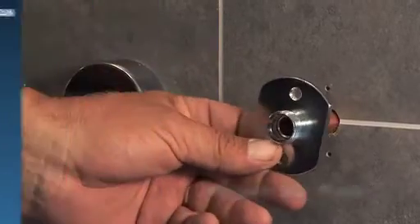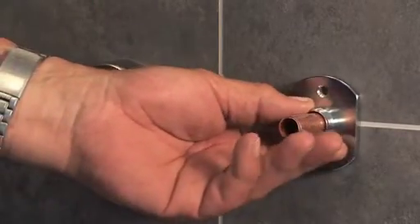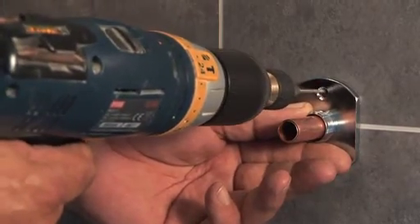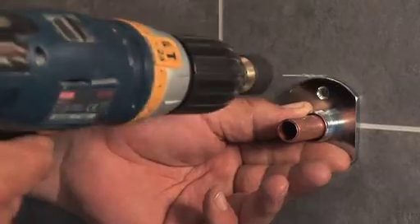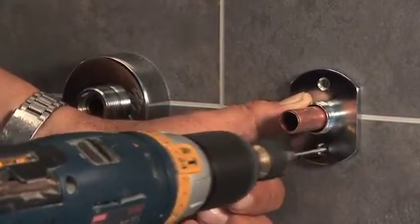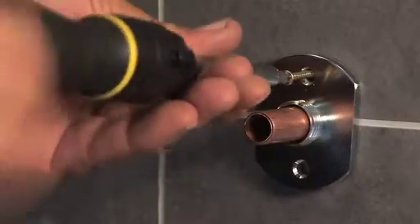Step 2: Attach the plate. Pass the plate over the protruding pipework. Mark and drill two holes, then screw in the screws.